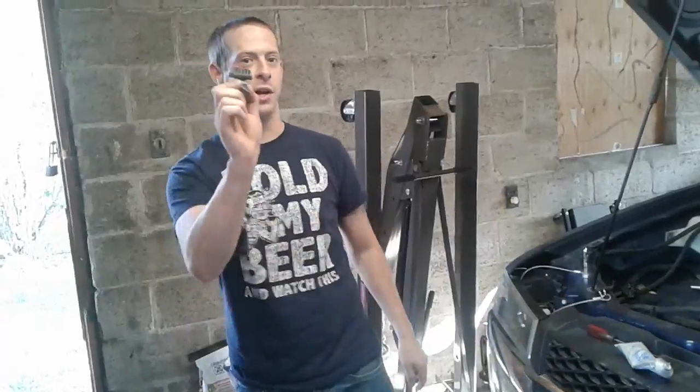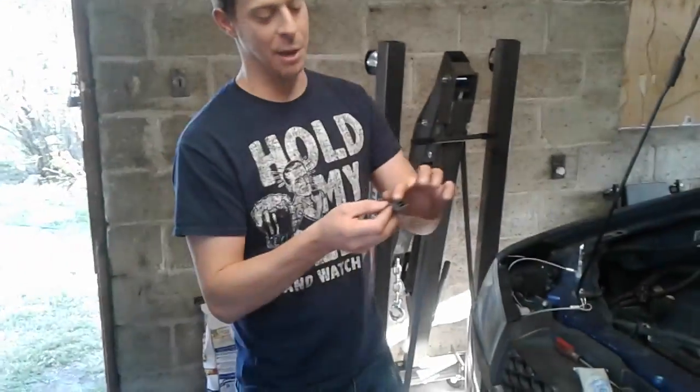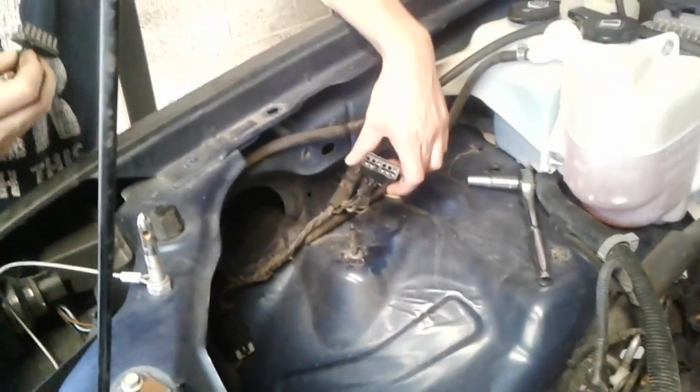When you take the bolt out, it's going to have a little sleeve on it. Now we're going to take this ground off — be really careful when you're taking it off. Get yourself a flathead screwdriver. This is the whole ground system that goes to the blower motor. You've got point A and another point — if you pry that up you can pull it out. Inspect all your points and the harness itself to make sure it's not damaged or fried.